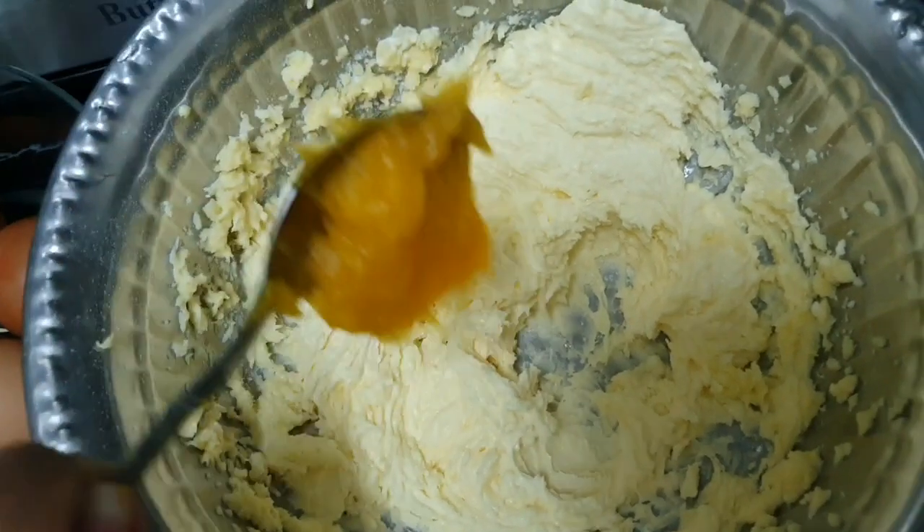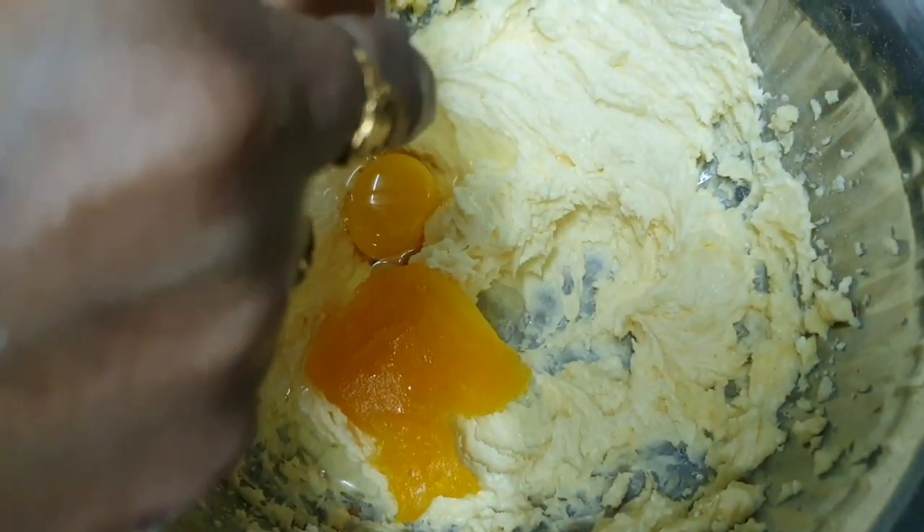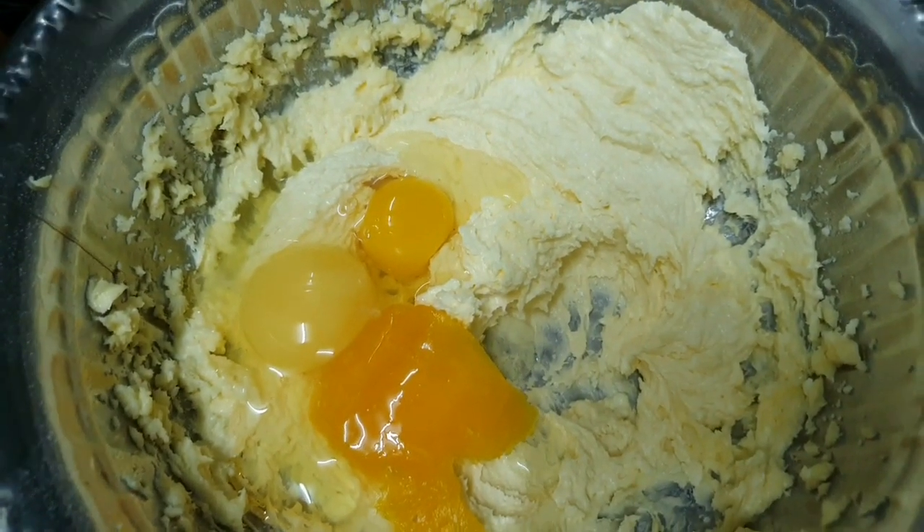Sekarang, kita masukkan ovalet 1 sudu. Kita masukkan telur 5 biji dan pukul bersama ovalet tadi.